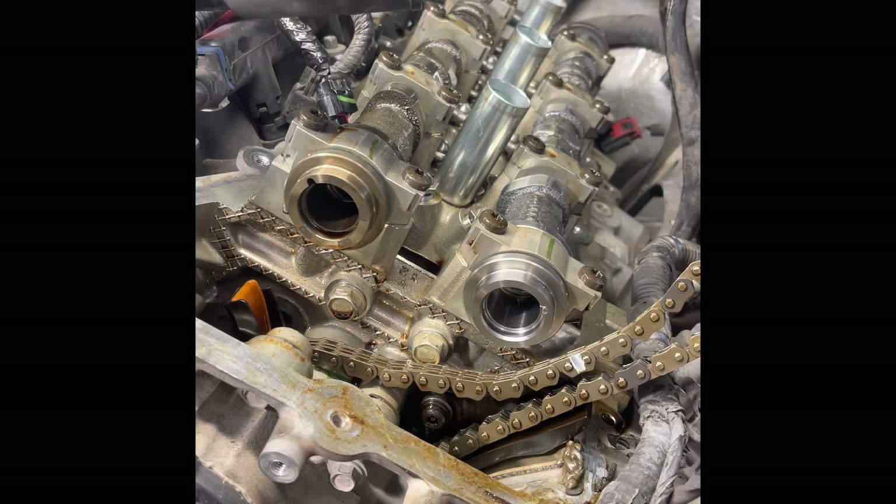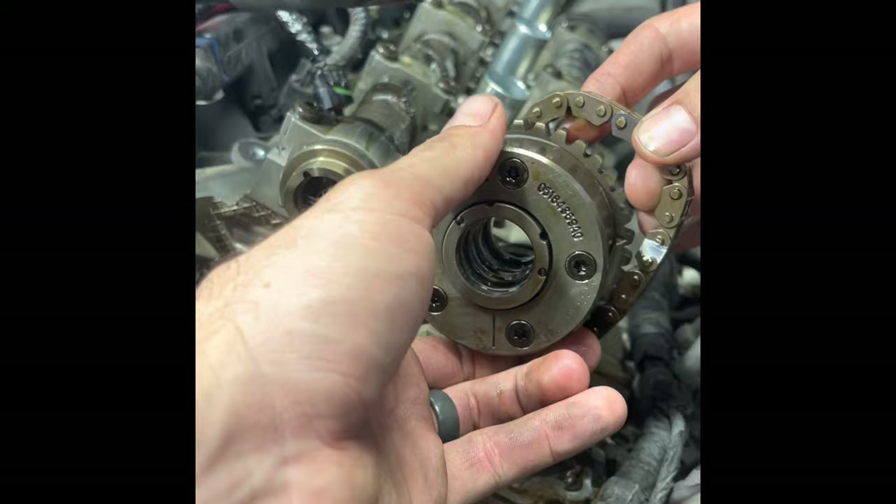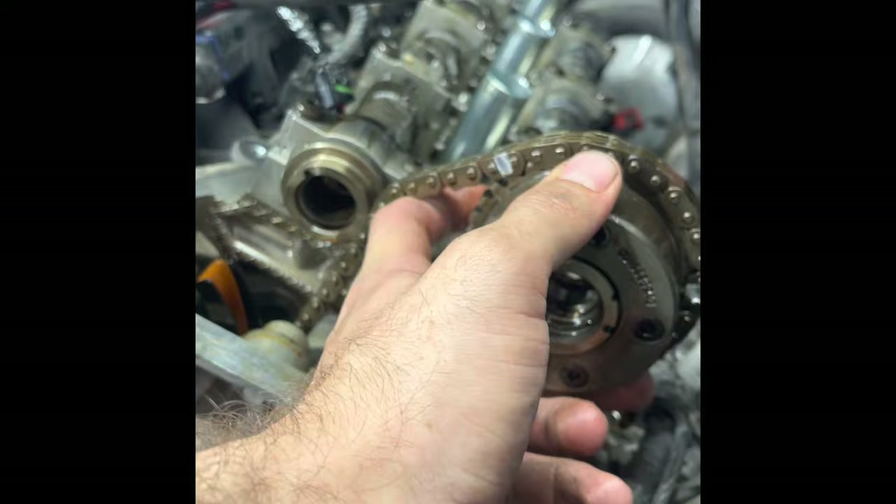Now I've got to get the sprockets back on. Starting with the exhaust side — it's got a little pin on the inside and that pin corresponds to a little hole on the end of the camshaft. That's the position it has to be in in order to slide into place on the camshaft.